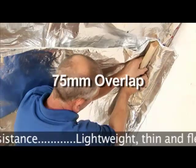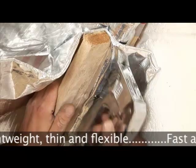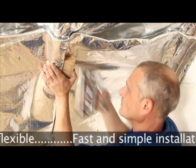In this video demonstration, we explain how to fit a double layer of Superquilt — one between the rafters, the other under the rafter. Superquilt is also a space saver to insulate walls and floors too.